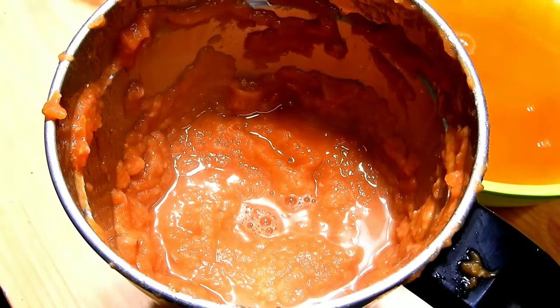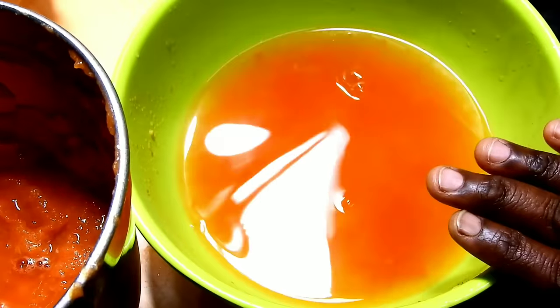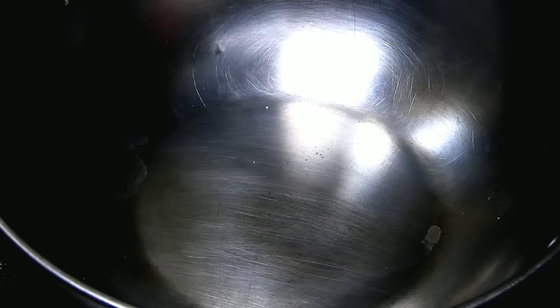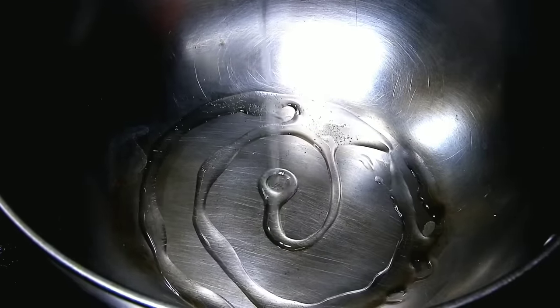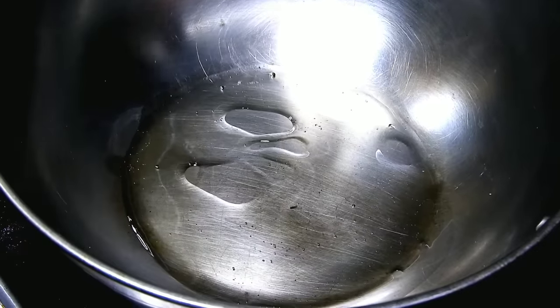Mix it with paste on the plate. We will paste on the plate as well, and add water on the plate. We will add another 1 tablespoon on the plate.